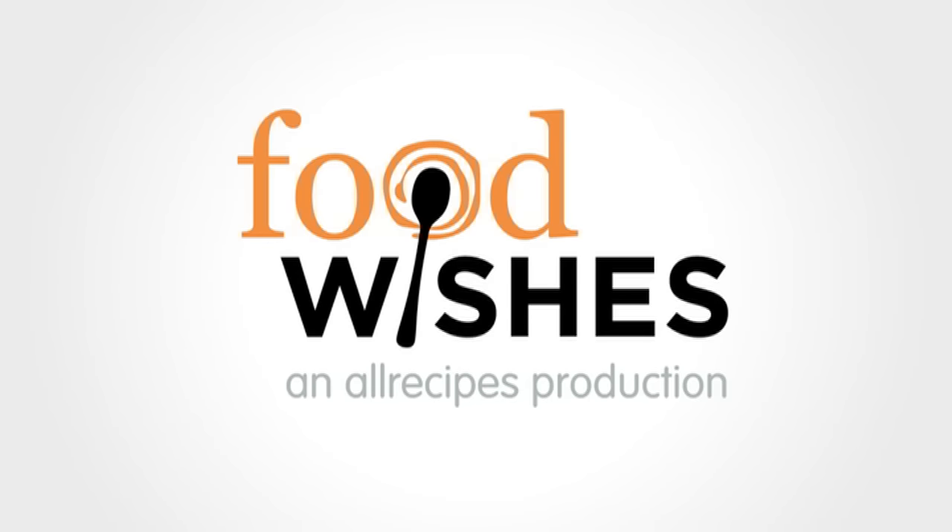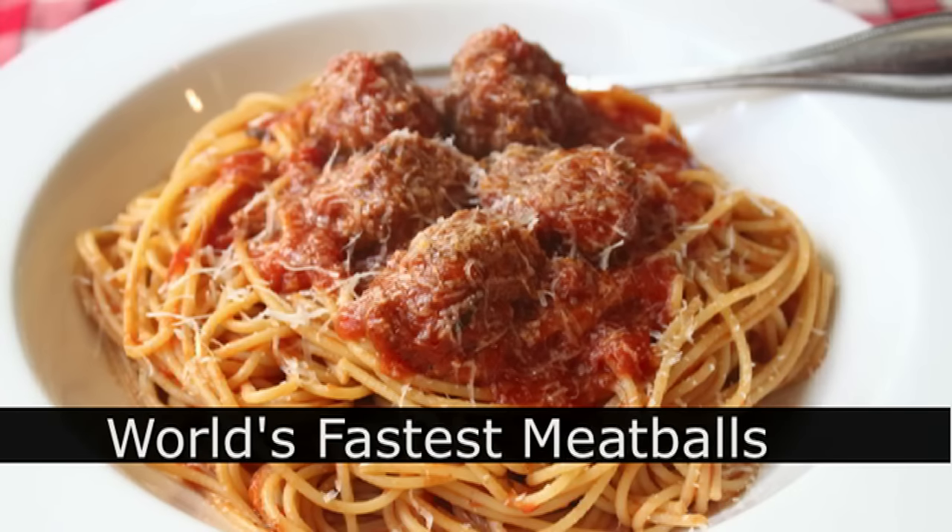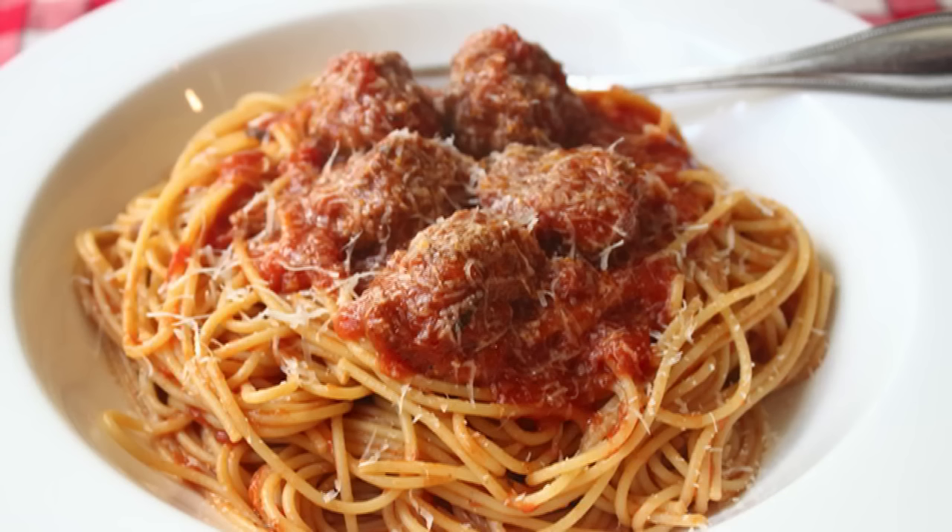Hello, this is Chef John from Foodwishes.com with the world's fastest meatballs. I'm going to show you an incredibly fast no-chop meatball mixture. But wait, that's not all. Not only is this a no-chop meatball recipe, it's a no-roll meatball recipe. And yet, with all those shortcuts, it's still incredibly delicious, and this is how you make it.